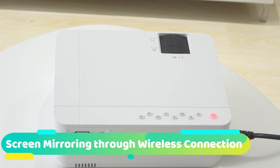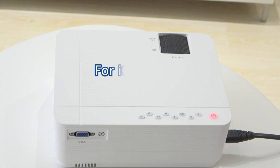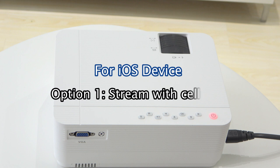Screen mirroring through wireless connection. For iOS device, option 1: stream with cellular data.